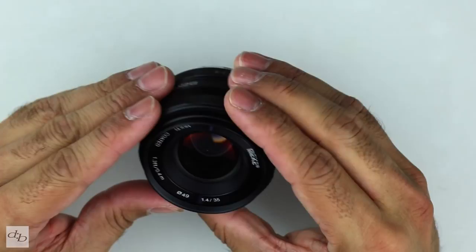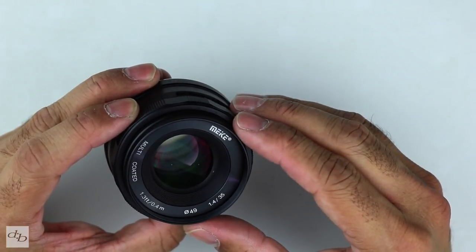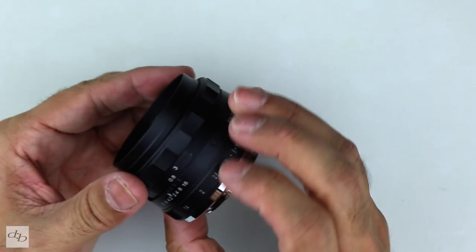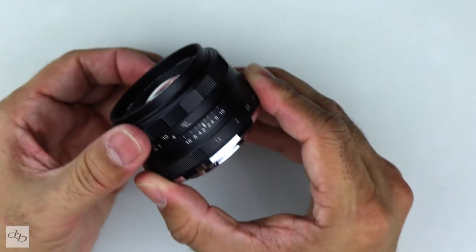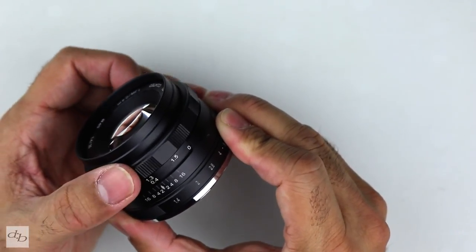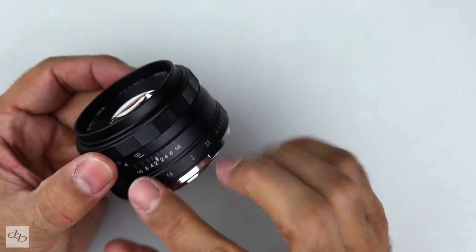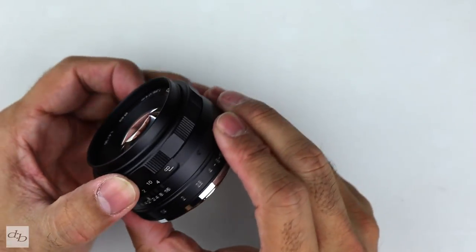49mm filter thread. This is the 35mm f/1.4, of course. The focusing ring feels smooth — you've got the scale right there. It swings round to, apparently, beyond infinity. We'll see how we get on with that. That's nice.